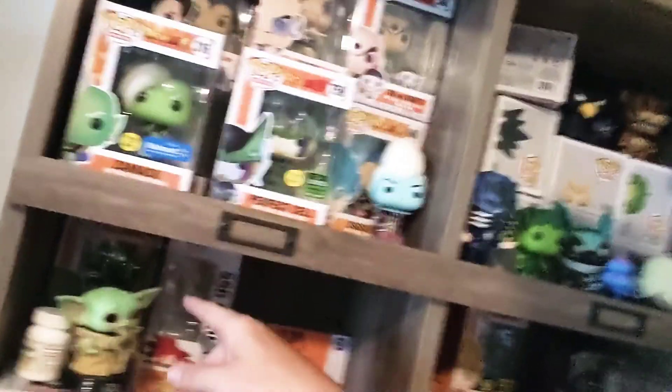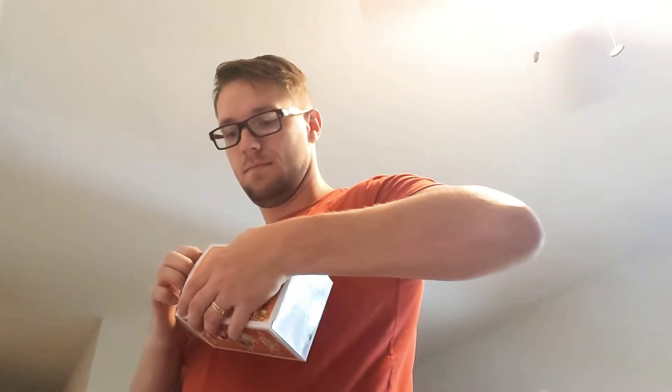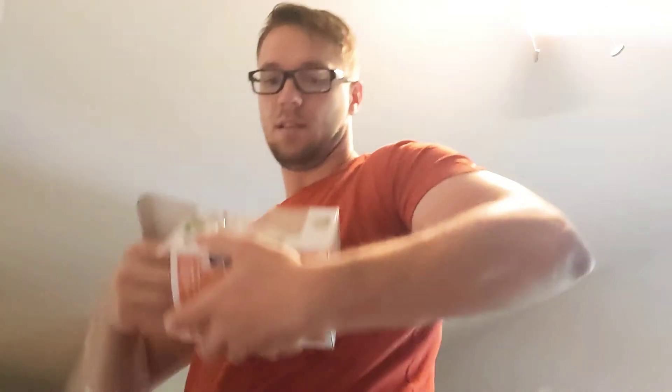Oh, Baby Yoda — The Child. You'll also go next to Gohan. Luis — this is my daughter's. This is a glow-in-the-dark Zamasu. I haven't seen what it looks like in the dark. I'm not sure if it's just the paint or if it's actually glow-in-the-dark vinyl — it actually looks like glow-in-the-dark vinyl, which would be really cool.